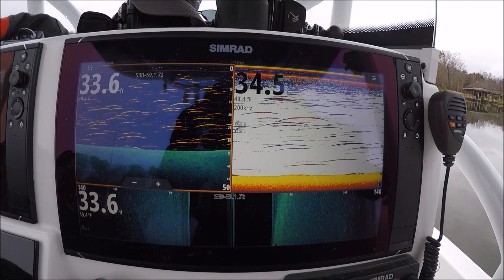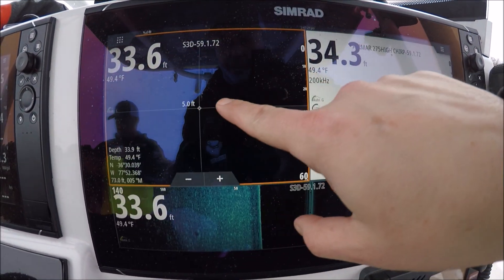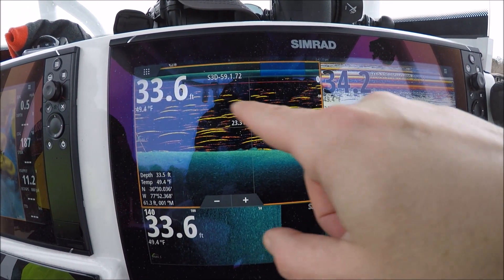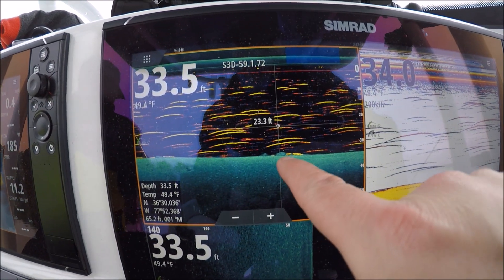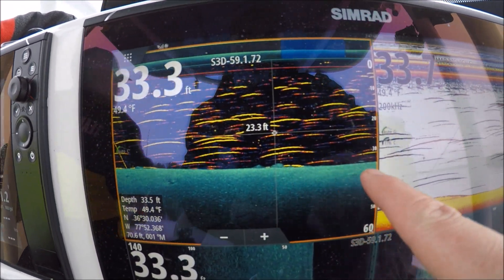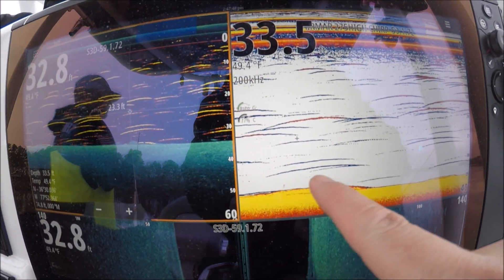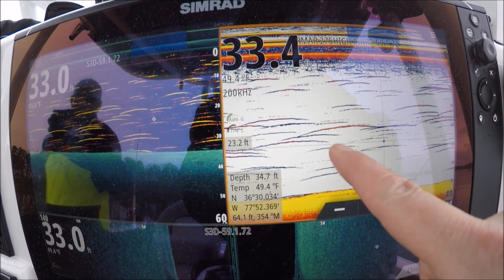This is the first use here with fish reveal and I want to show you something interesting. This is our 2D sonar overlaid on down scan and you can see this little hump down here. That's clearly a stump or a rock — a piece of structure. Now if we look over here on 2D we couldn't really tell what that was. We knew it was something down there, but we're catfishing and that may look like a catfish sitting on the bottom.